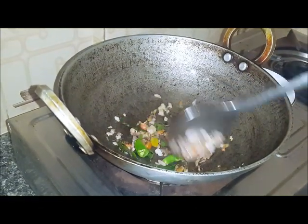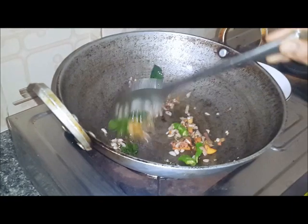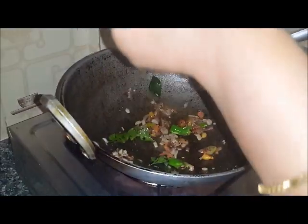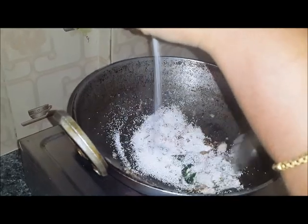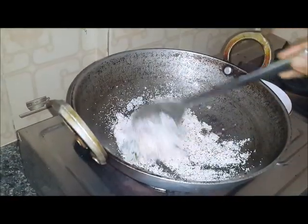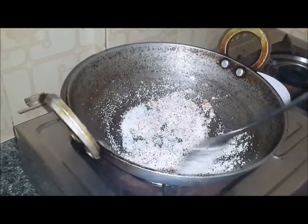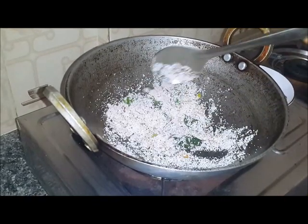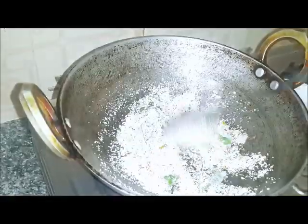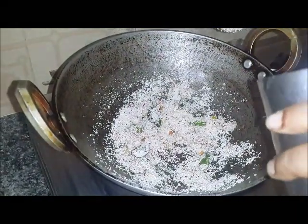Now you can see the mustard seeds have been fried. It's time to add the rava. The reason I'm adding the rava before the water is to avoid lumps when making the upma. Now take a big glass of water.